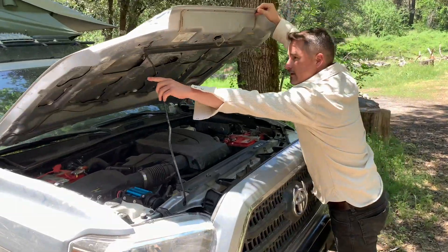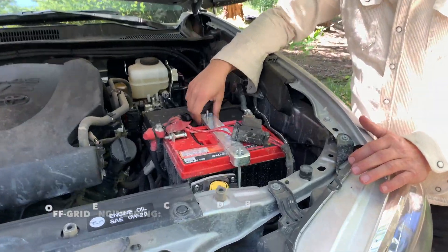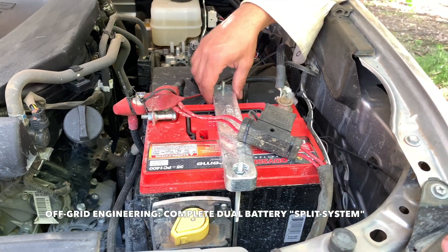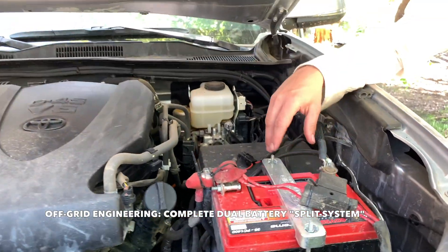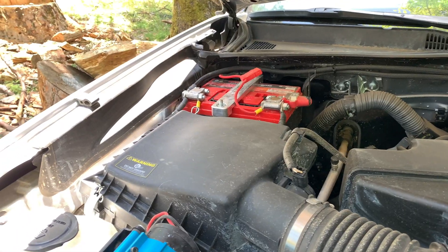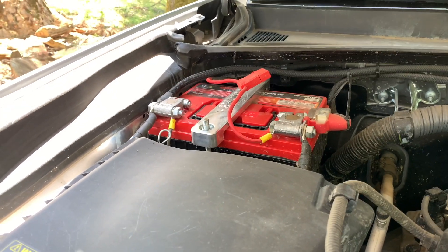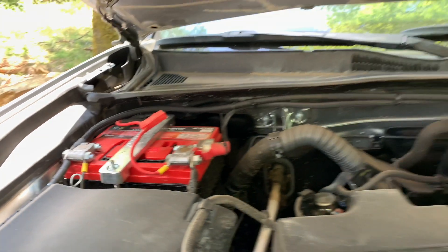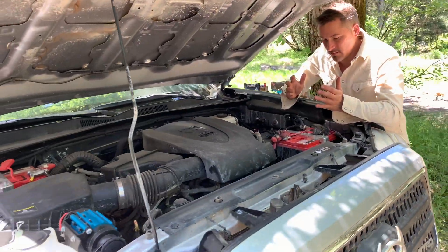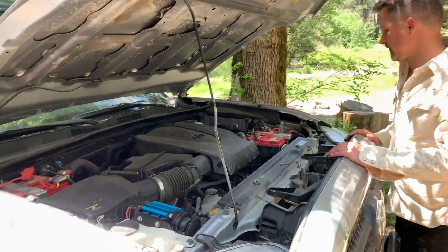I put in two Group 35 Odyssey batteries and I utilize the Off-Grid Engineering setup — they provide the hardware to mount the batteries and the cabling. It's a great setup, I was really happy with the product. This is my auxiliary battery, which feeds the fridge in the back as well as any additional things I need to charge. Running off the main battery I have my Warn winch and my air compressor; the auxiliary battery mainly takes care of the stuff in the rear.